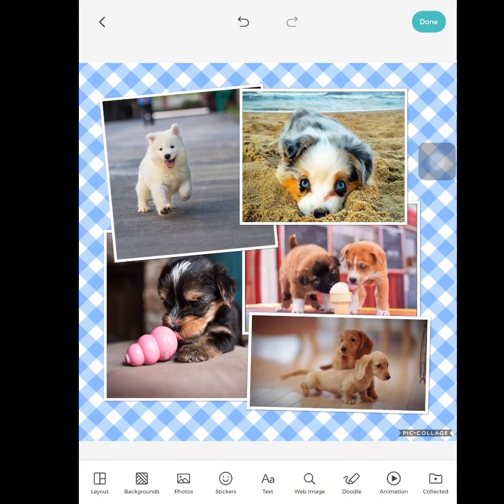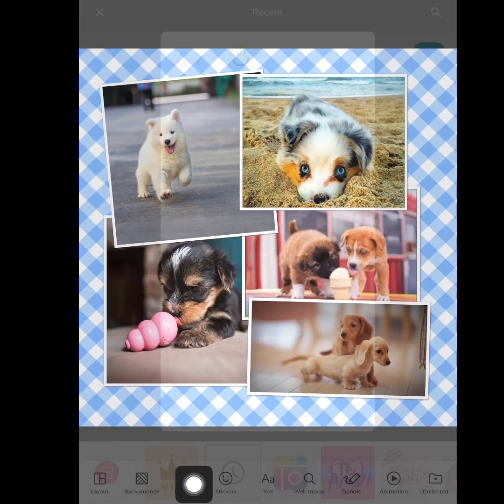Now I'm going to press the check mark. At the bottom, you can add more photos if you want. You can use stickers, text, lots of things. I'm going to put a sticker on here. Recently I've used the word 'love' and a smiley face.